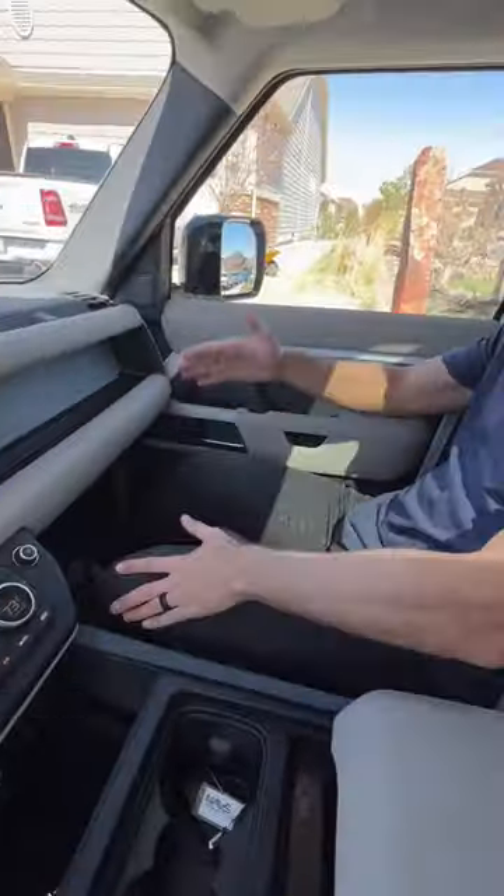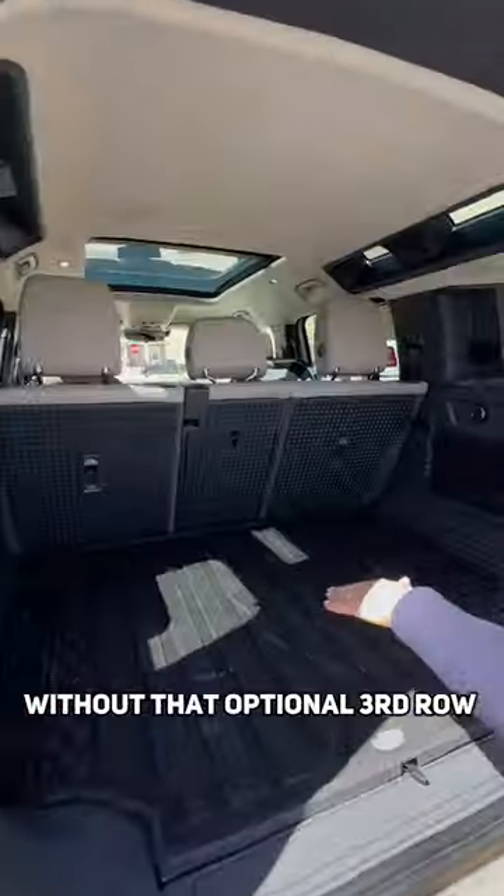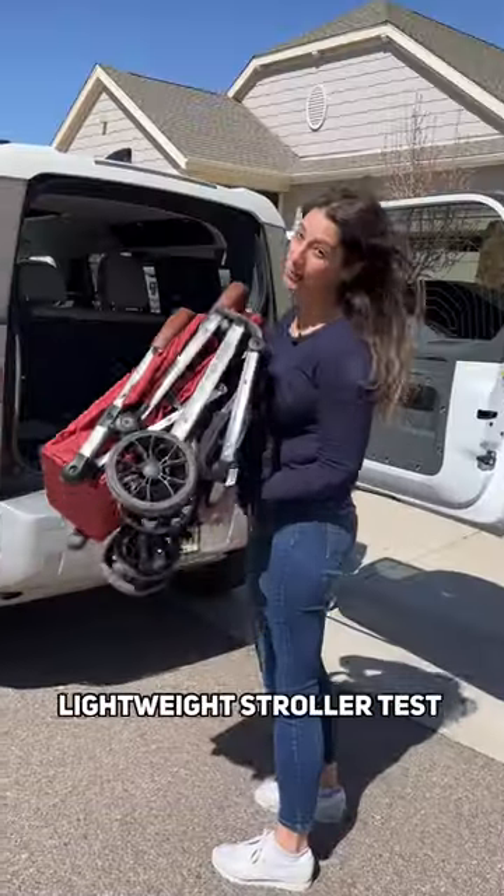I'd like another inch of leg room, but headspace is awesome. You've got a large trunk without that optional third row, but if it's too high to load, press this button to lower the suspension. Lightweight stroller test.